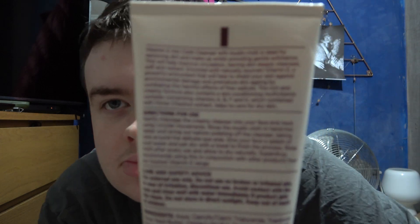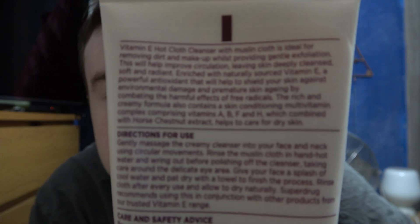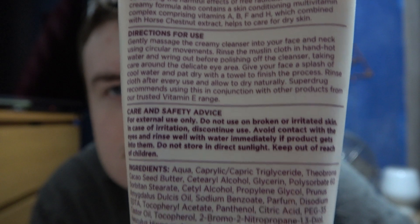I noticed my skin feeling much cleaner and healthy looking. It was really good, so this would go for a 10 out of 10. I just couldn't recommend it enough. It's such a good product — 10 out of 10, really good.